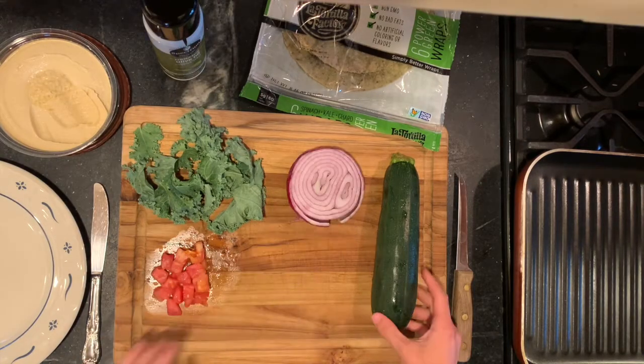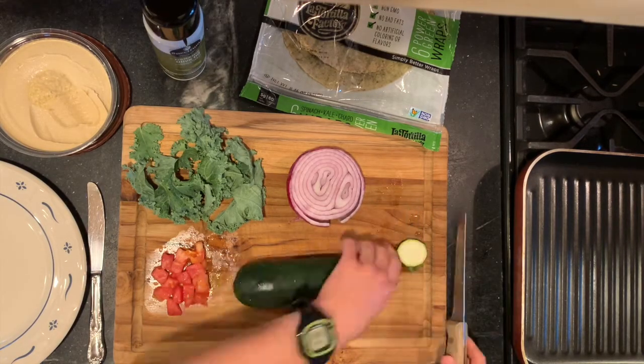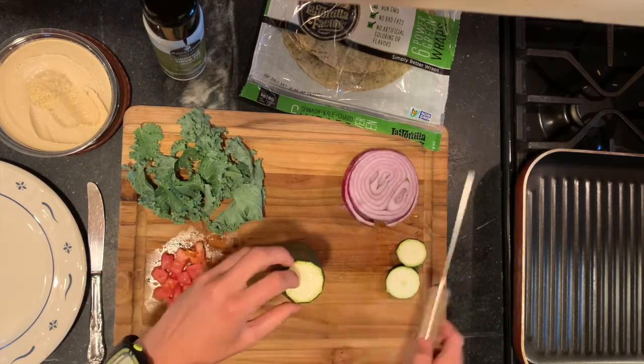The ingredients you'll need are zucchini, red onion, tomato, kale, wraps, and hummus.